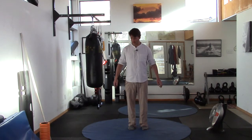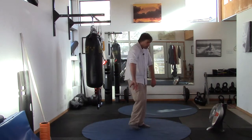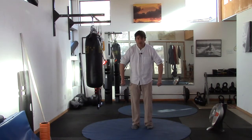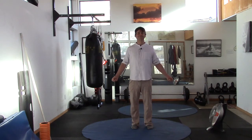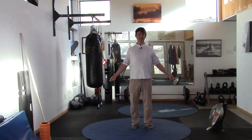Now take the hands down by the sides and turn the arms in, kind of rounding the upper back as you go, and then turn the arms out, extending. Turn the arms in, turn the arms out. That feels good, it feels real good.